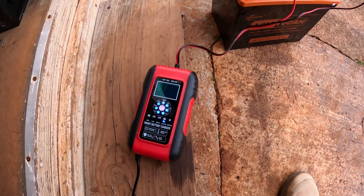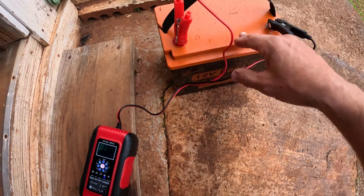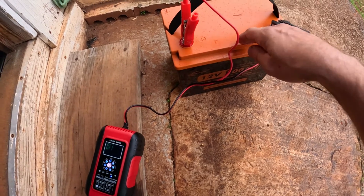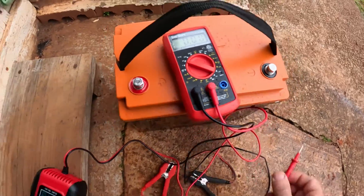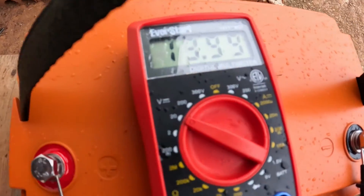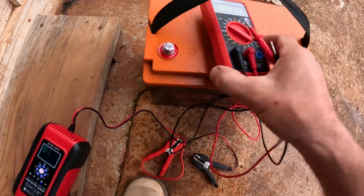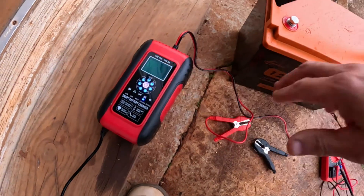Let me put it back on and confirm — yeah, it just stays on 'off,' which means fully charged. Now let me grab the multimeter and see exactly what the power is. Technically a fully charged LiFePO4 battery should be between 13.6 volts and 14 volts. Let's take the clamps off and try it — DC setting — and there we are: 13.99 volts. It fully charged this thing up.